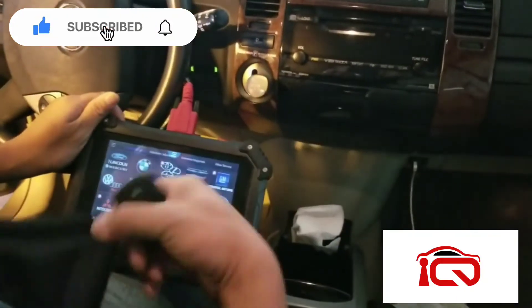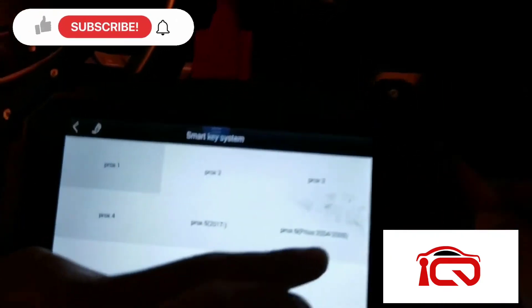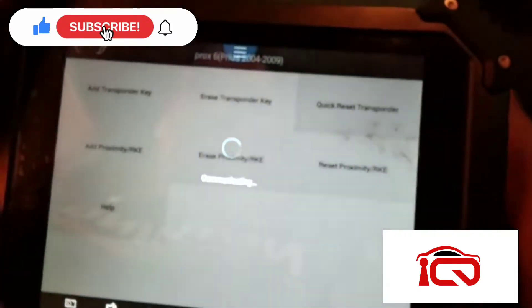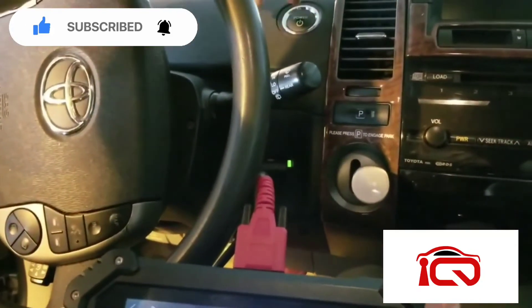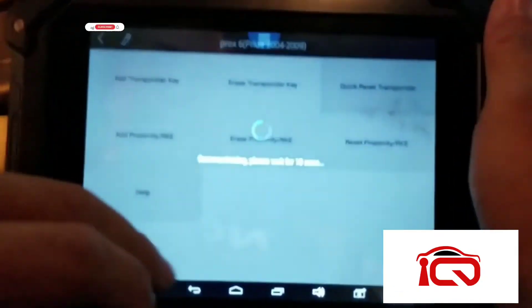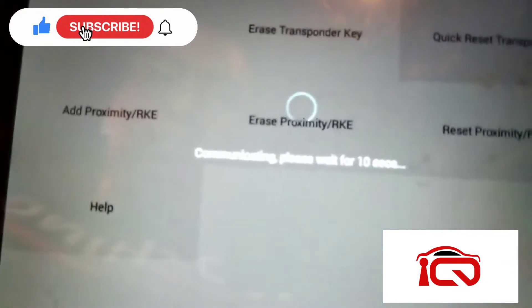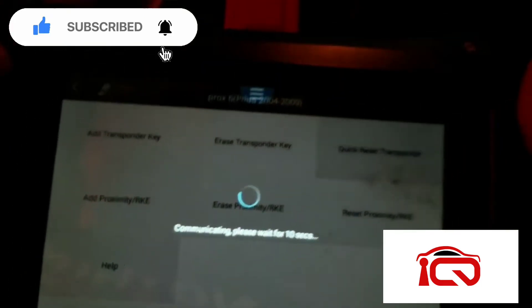Alright, so we're going to do the reset. The first thing we need to do is reset the transponder inside, so it will actually start the car in the slot. So we're going to go to Smart Key, Proc 604 to 09. We're going to do a quick reset transponder. Turn this on — key in slot? Yes, key in slot. Turn this on. The security light is solid, so it took the reset.